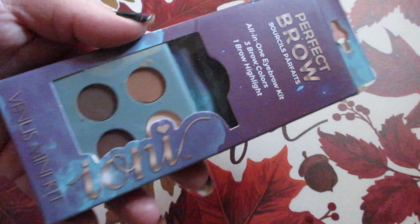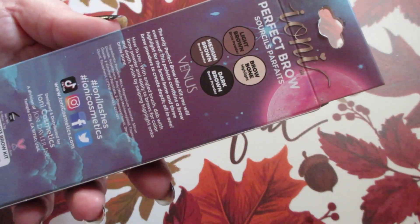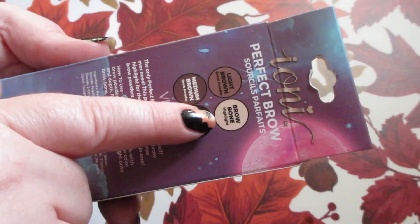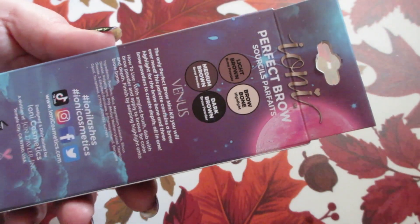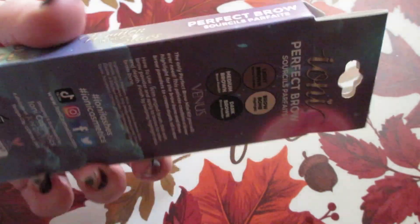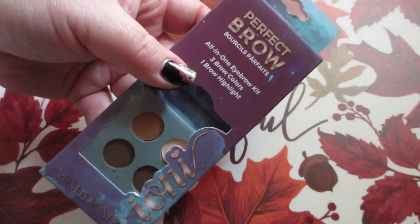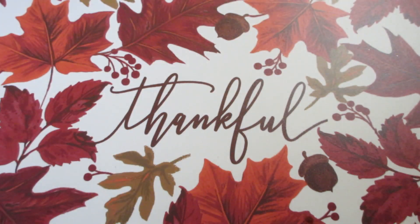The name on this kit is Venus Mini Kit, so it has a galaxy spacey theme going on. It has the brow bone highlighter, a light brown, a medium brown, and a dark brown. They also had blushes, lip glosses, and a bunch of stuff like that, but I didn't really need any of that.